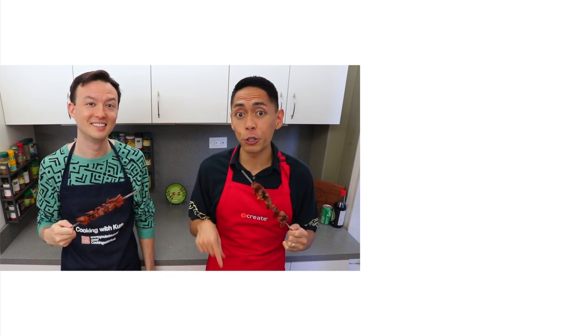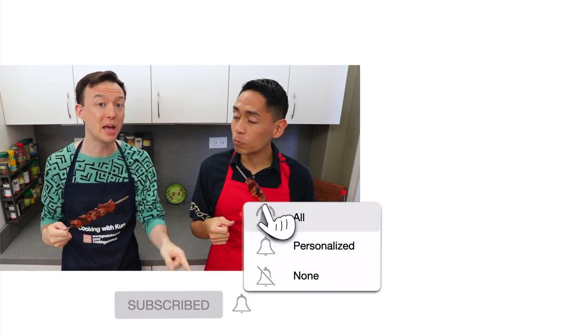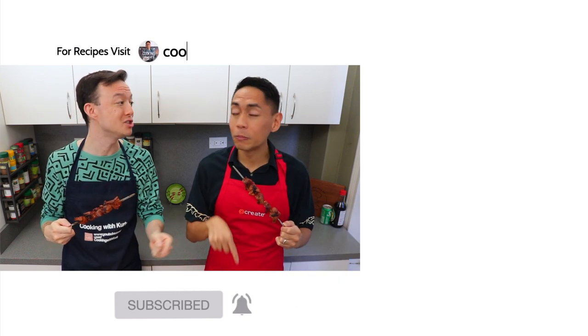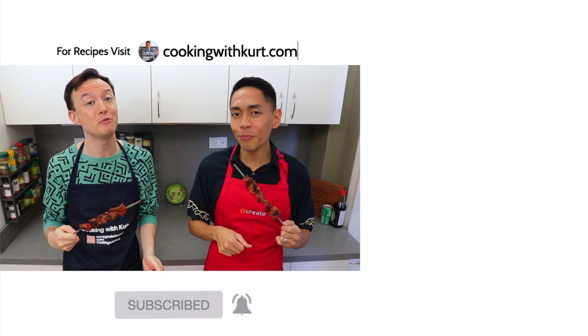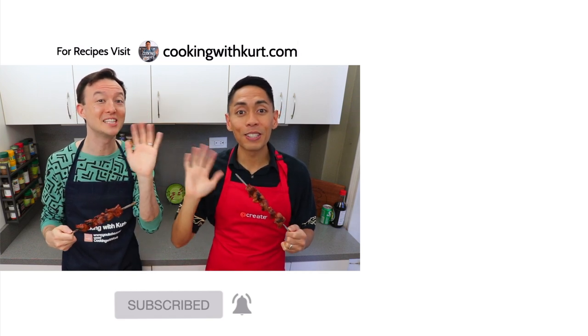Thank you so much for watching. Please let us know in the comment section below if you're planning to make these barbecue pork skewers. Send us pictures of your creations on Facebook and Instagram — the links are below. If you like this video, don't forget to give us a thumbs up and subscribe to Cooking with Kurt. Click on the bell so you get notified when we post new cooking videos, and for our written recipes, be sure to check out cookingwithkurt.com. Maraming Salamat!